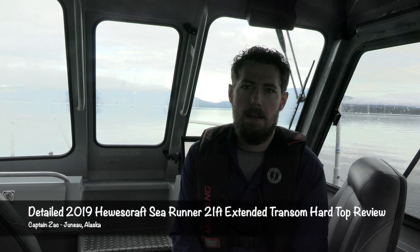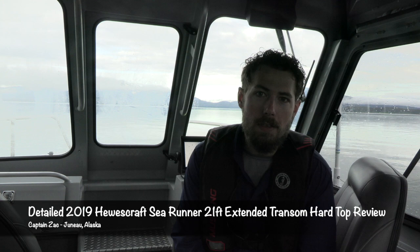Hey guys, Captain Zach here up in Juneau, Alaska. Before I hit the water this morning and start chasing some halibut, I thought I'd take a couple of minutes and give you a walkthrough of this boat. I get a lot of questions about specific features — it's a 2019 Hughescraft Sea Runner 21-foot extended transom. So I thought I would just put together this review.